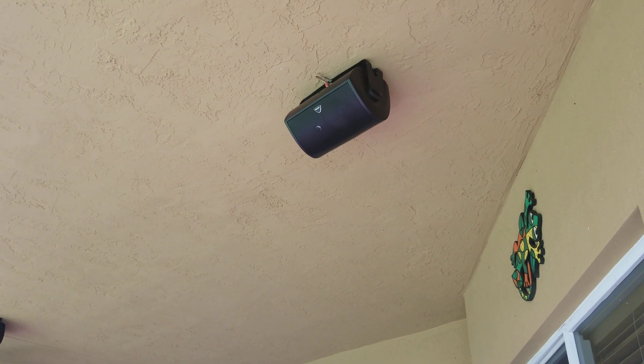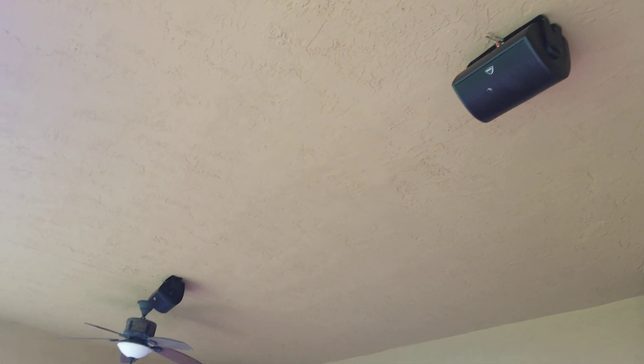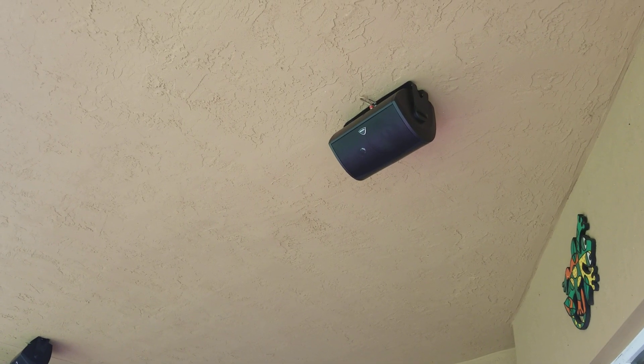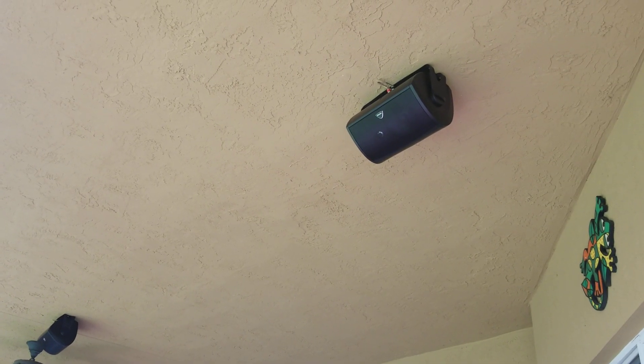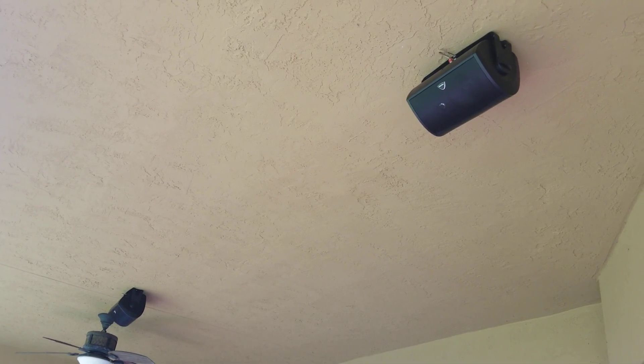Breaking in my new Definitive Technology 6500 AU speakers, letting them run for some hours at medium volume — they're pretty low right now. These things crank. There's not too many YouTube videos on them, but I thought I'd just post my thoughts.